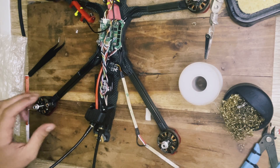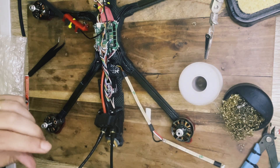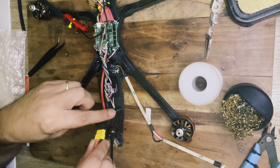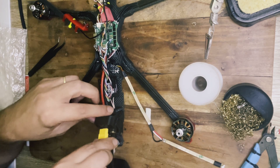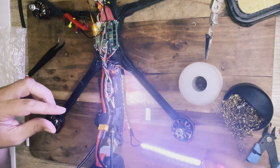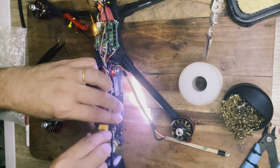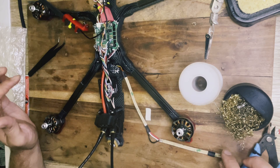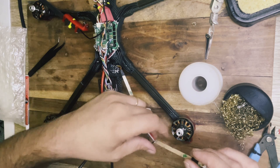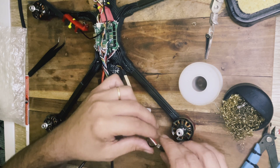We have soldered the first two strips. We checked for shorts and we have no shorts, so let's try to see if it works. Hopefully we are not gonna destroy anything. Just make sure you check for any shorts with the multimeter before you plug your battery to avoid issues.